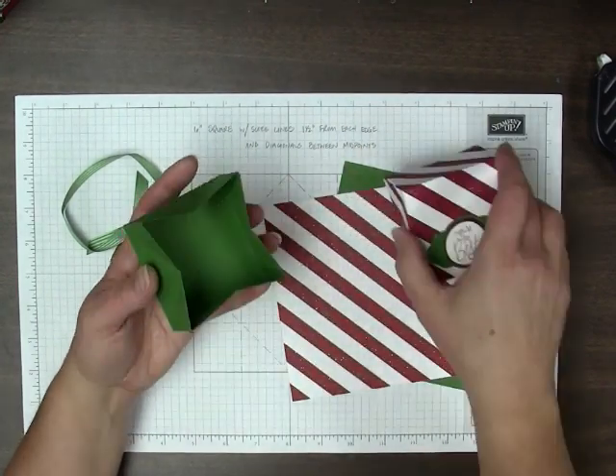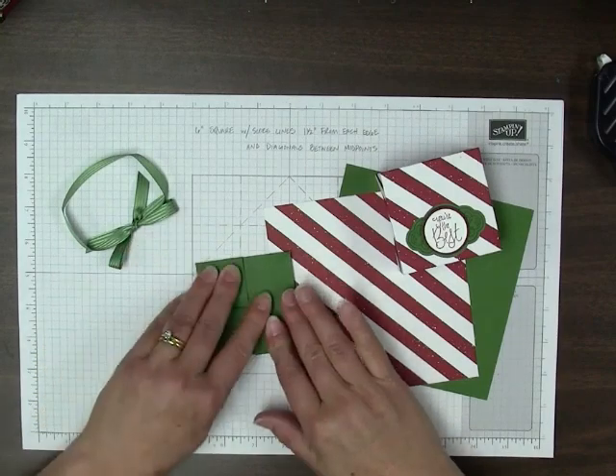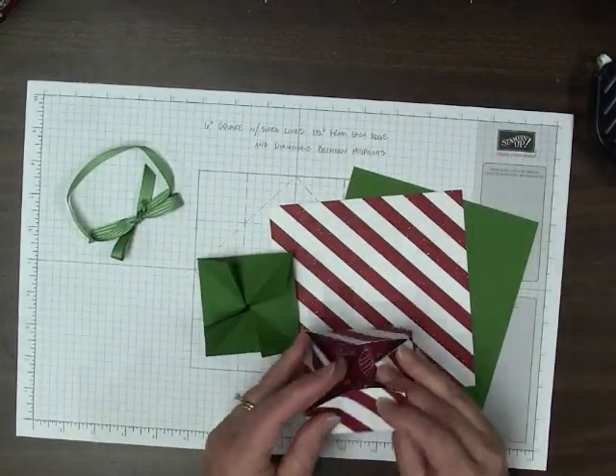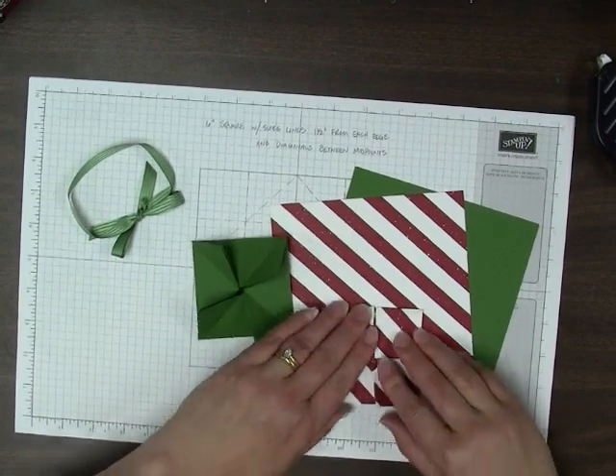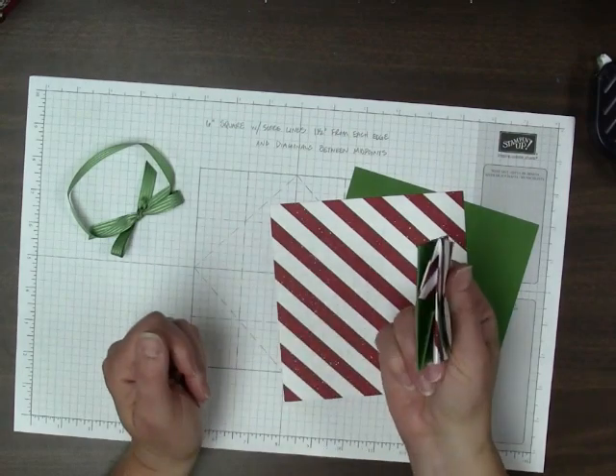Another nice thing is that if you make these ahead of time, you can collapse them down and store them flat, just like so. You've got these two flat pieces instead of a box.